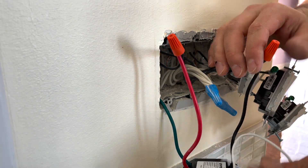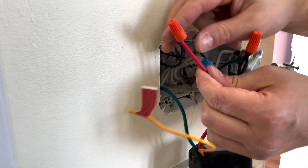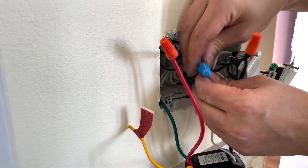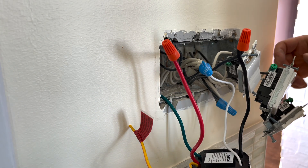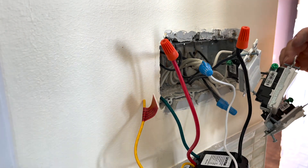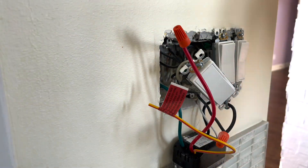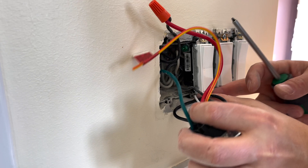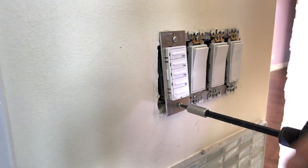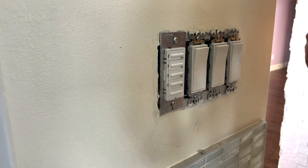Make sure all the wires are nice and snug and nothing comes out. Everything's good. Now all we need to do is put the wires back inside and reconnect the boxes. Everything's good to go — we can just put back the wall plate and we're done.